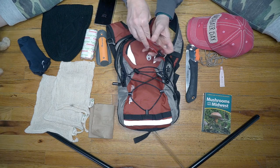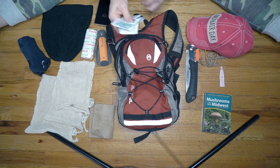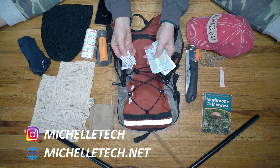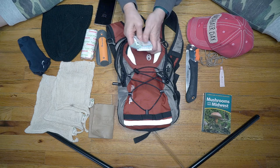Inside this bright red pack are first aid items — that would be a first aid cream and ibuprofen, some small band-aids, some medium band-aids, a larger band-aid, and some antiseptic wipes.